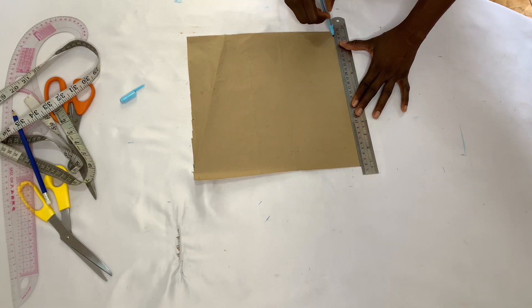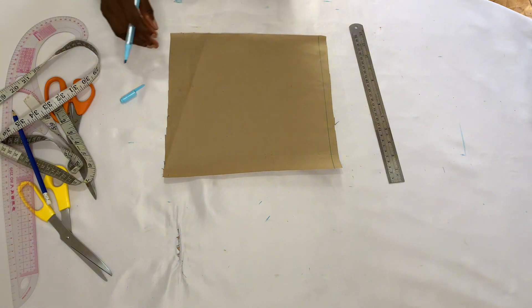So I'm going to draw a line at the top of my pattern paper. This line is going to serve as my starting point.